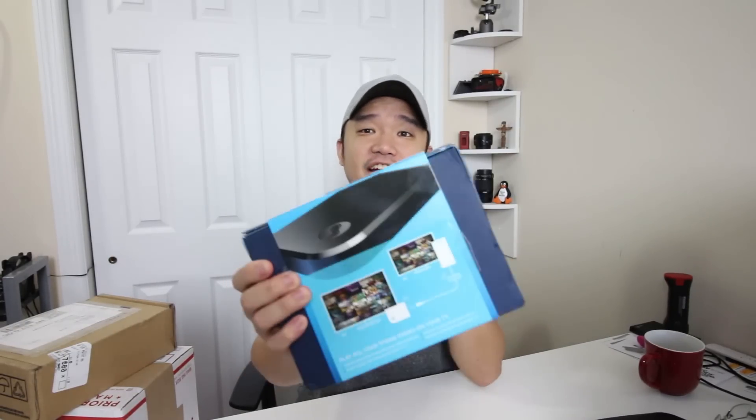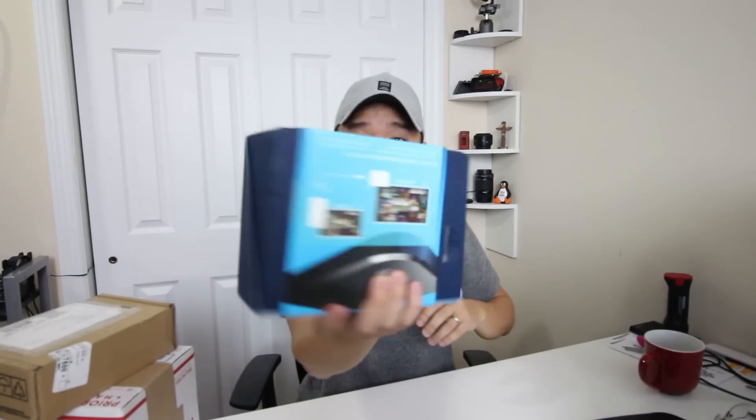Alright, time for another unboxing. I don't want you guys to think that I always get mail — it just so happens that everything is starting to come in now. First is this Steam Link. If you follow me on my Facebook group, I posted a message about buying the Steam Link for one dollar, and it finally came in.